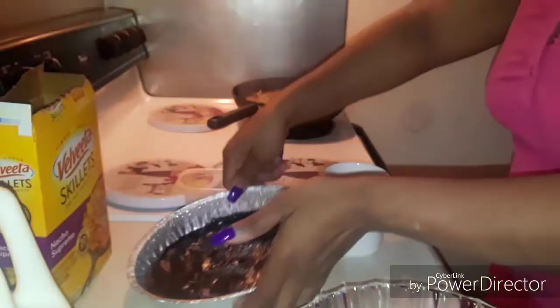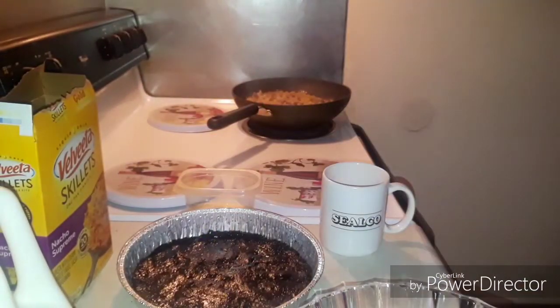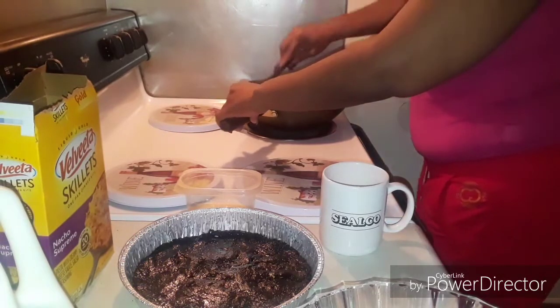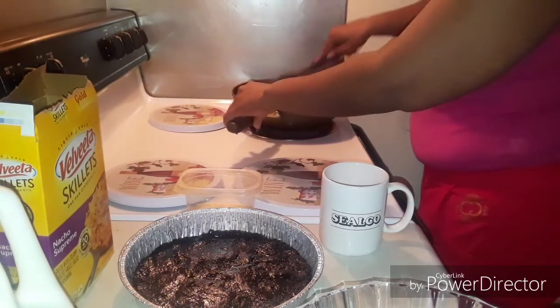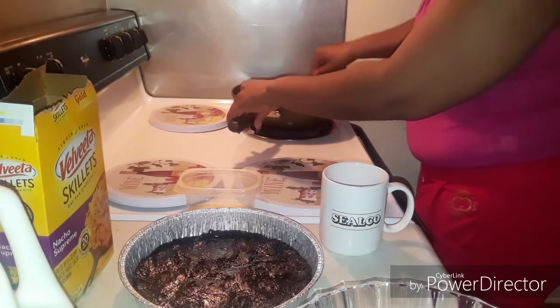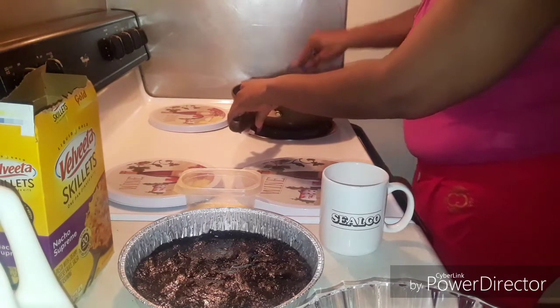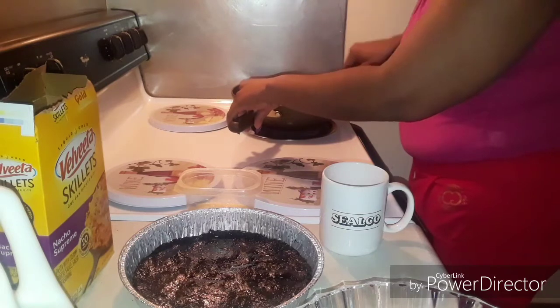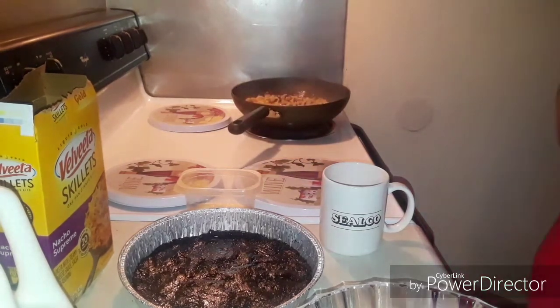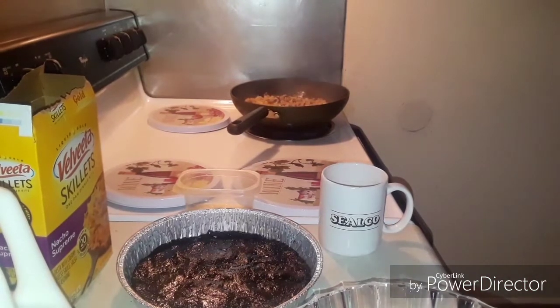Let me stir this up guys. We got the one skillet method going on today too — it's something not so supreme but I've never had it. I figured the kids would like it because anything with a little cheese in it, the kids are down for it. Now it's on to step two.